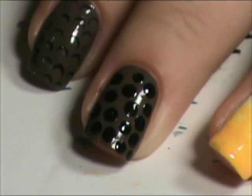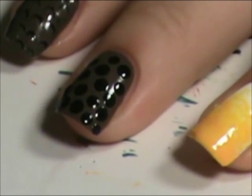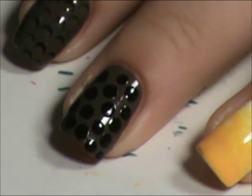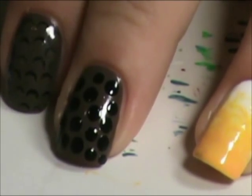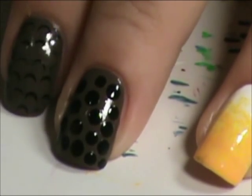Now we're going to take our dotting tool again and take our brown — the same brown that you use as your base. And we're going to put the brown dots over the black dots, but don't cover it completely. Leave space — see how it is on this nail? Leave space above it so it kind of looks like a shadow and gives it depth.